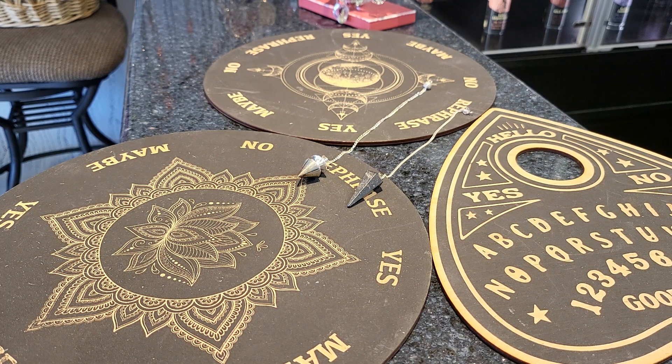Many wonder how this differs from Ouija boards. The main distinction is that Ouija boards are done as a group, while the pendulum can be done as an individual. That touches on a brief overview of what they are.